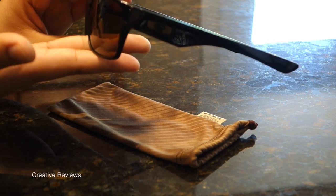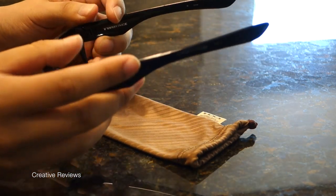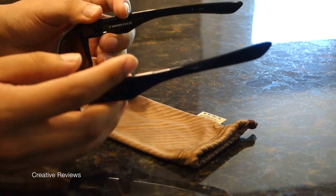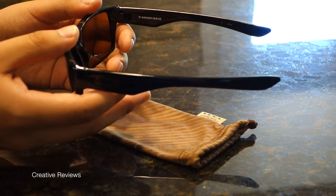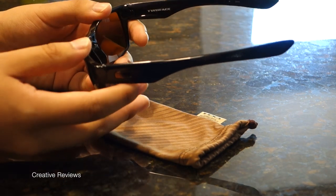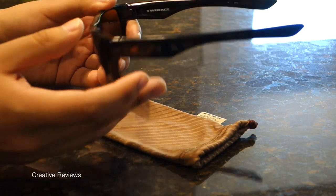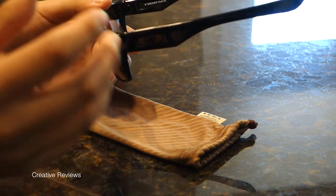It also gives a nice cool effect — when you've let them sit and then put them on your face, you get that cool sensation like wearing an all-metal pair of sunglasses. And it gives really good weight. It's not overly heavy like classic Ray-Bans, but it's a different weight than you'd expect from an all-plastic model.